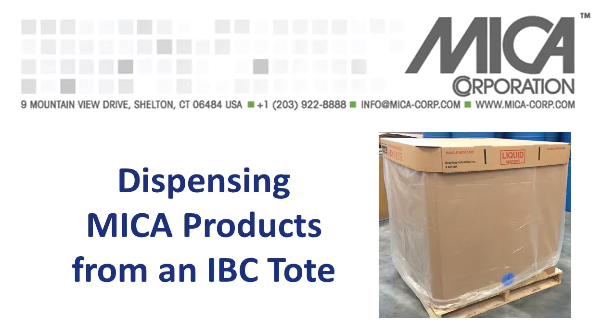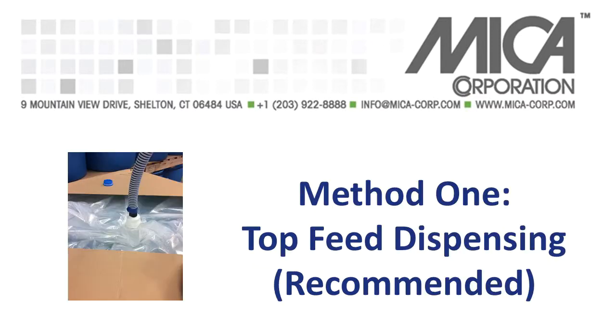This video will demonstrate two ways to dispense Mica products from an IBC tote. The first method we will show you is how to dispense products from the top outlet or feed. Based on customer experience, we have found that this is the most effective way to dispense from our totes.